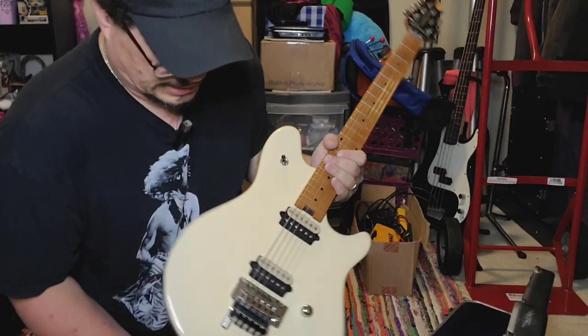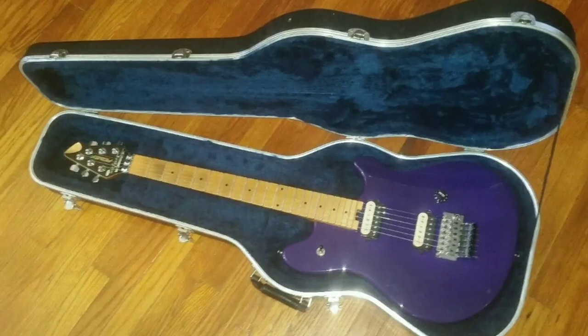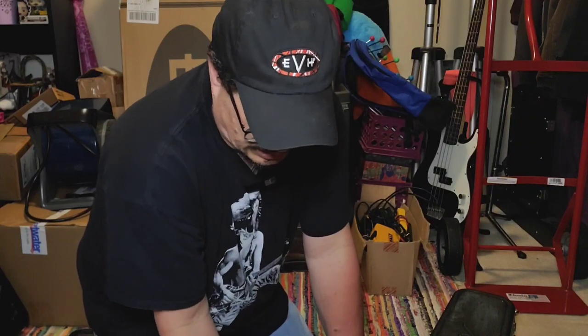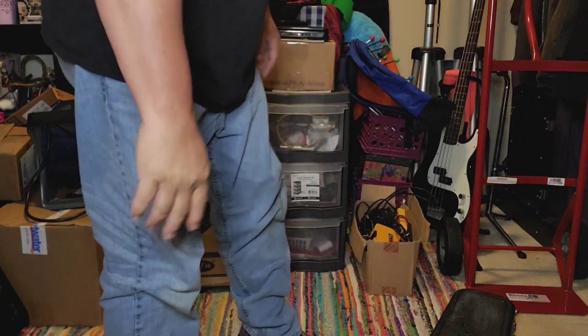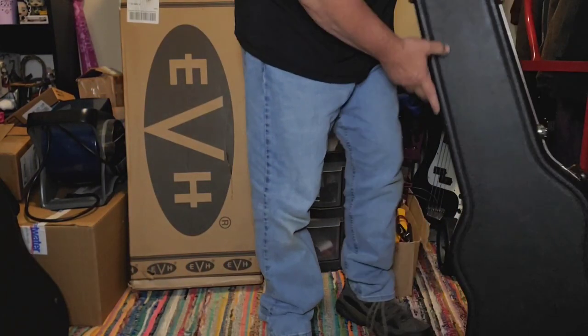Great playing guitar. I had a purple one just like this — same thing, just that kind of flat paint job. It was great man. I sold that thing for a song — I think I sold it for just under $400. Yeah, it might have been a little more than that, it's been a long time ago.